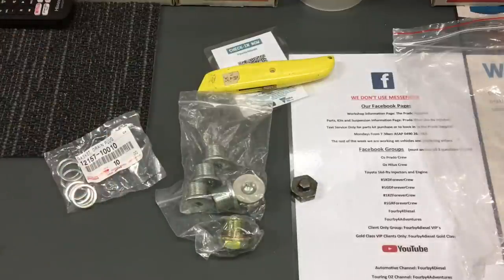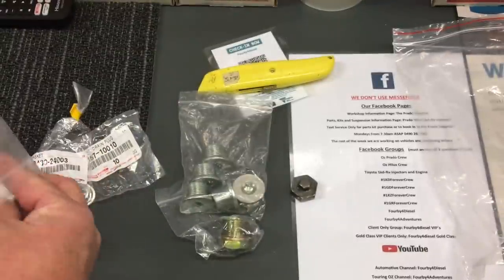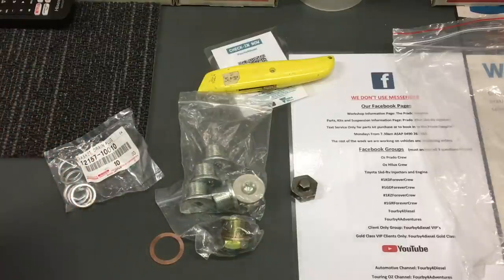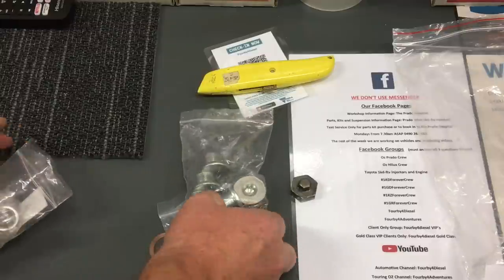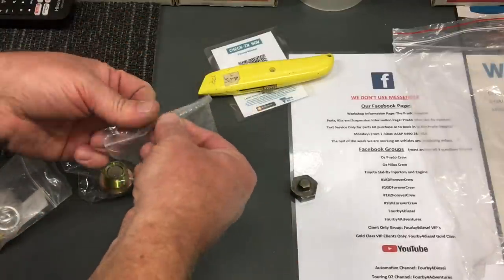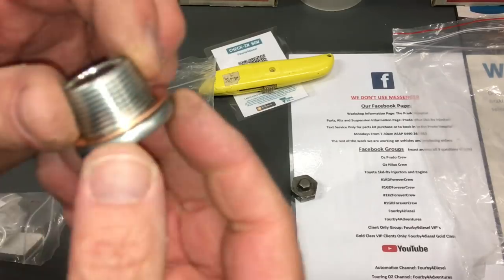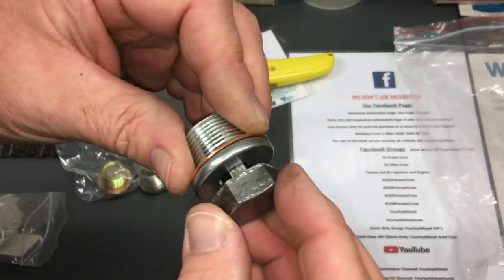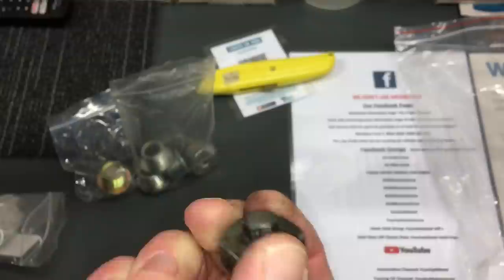Your other diff washers for the rear diff and all the diff plug washers - those are them. I don't have the part number for the genuine plugs but we'll get the washer number, because you should probably change the washer each time. That's the one for the diff drain plug. You don't have to replace the washer every time - they're only about two bucks.